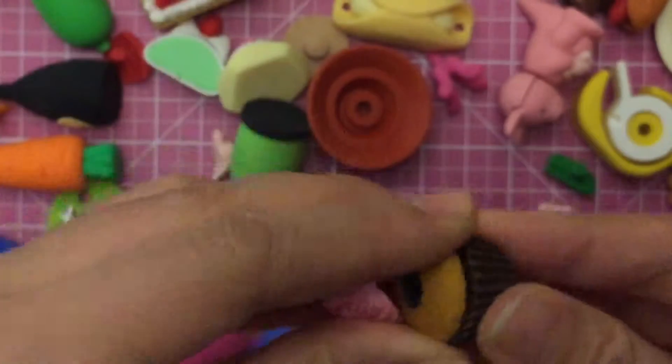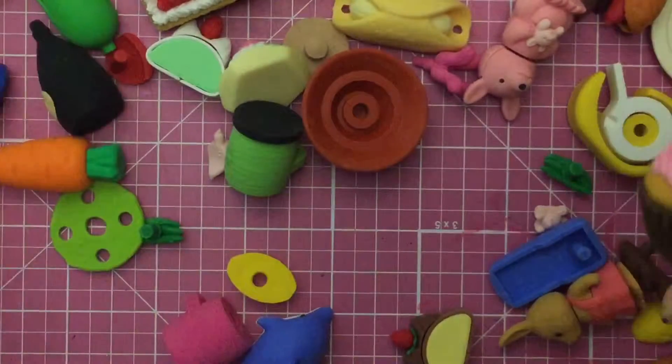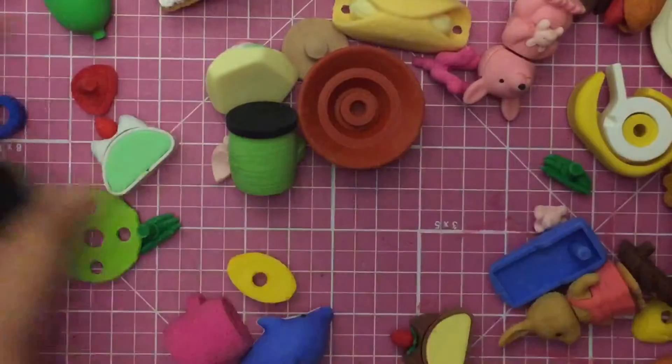Cupcake! The cupcake comes apart too — isn't that awesome, isn't that amazing? What else is there? Soy sauce! I lost the lid to the soy sauce though, I want the lid.